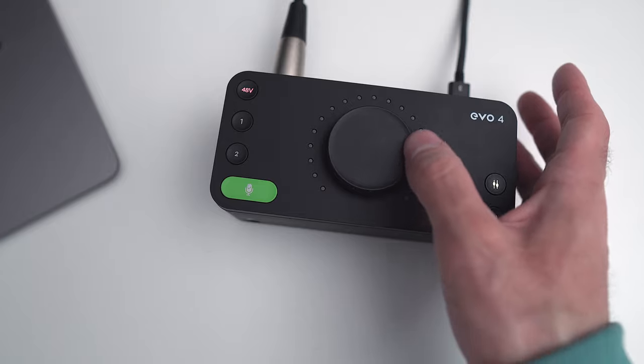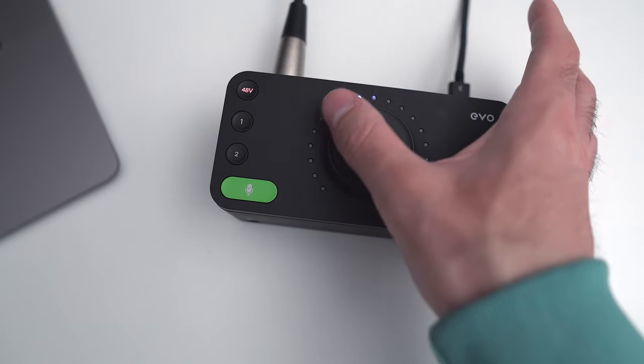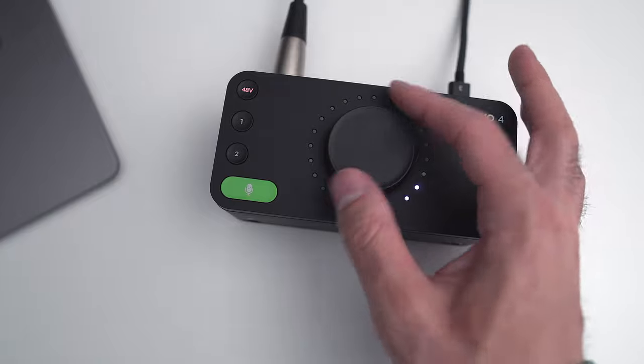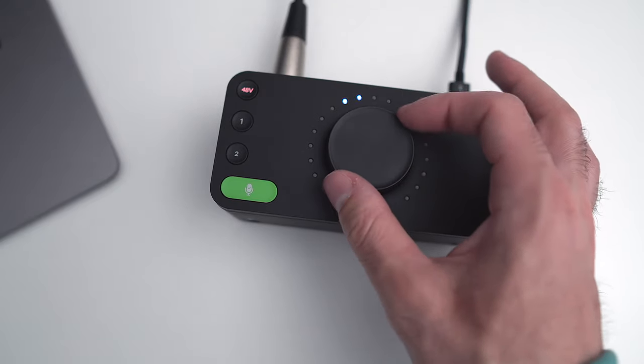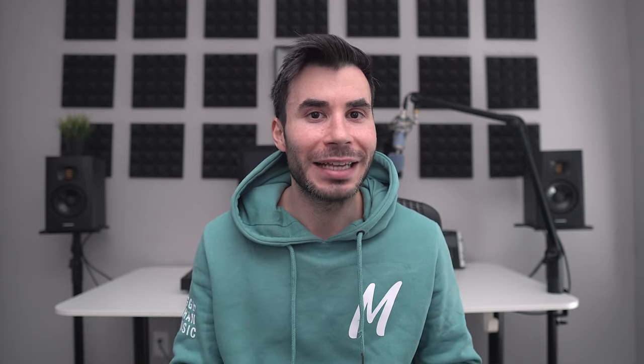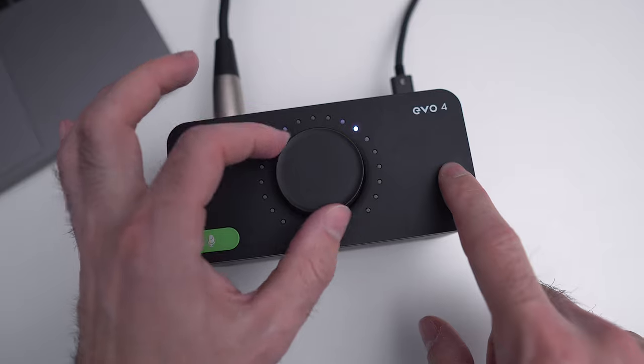Next up is the Monitor Mix button, which is really useful for recording. You can decide how much of the output and how much of the input you want to hear. In a singer recording setup, if the singer wants more of themselves and less of the mix, just turn that big knob on top to the left and more of the input level will be fed to the headphones. Normally you'd have to set up a separate headphone mix, but with this you just turn the knob and everybody's happy.